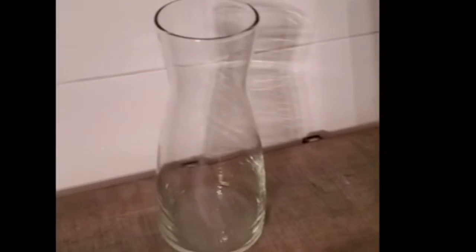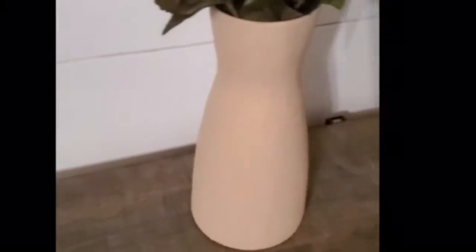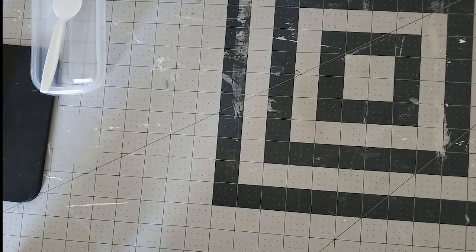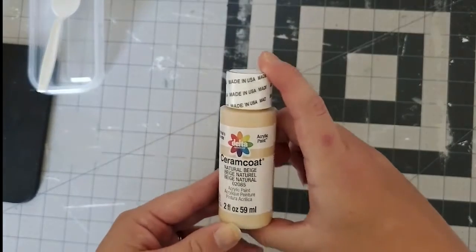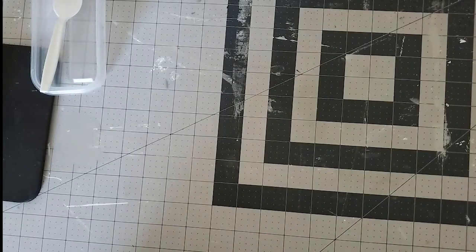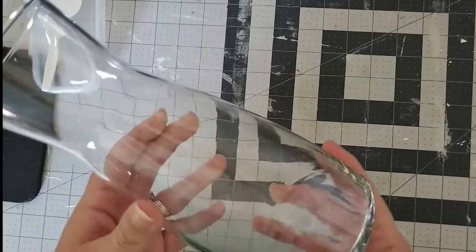How to make a Dollar Tree vase look gorgeous and high-end. Hey guys, welcome to my channel ASR Custom Designs. In this video I want to show you how to make the Dollar Tree vase. First you're going to use acrylic paint that I got from the craft store, and then you're also going to use one of these vases — you can get those at the Dollar Tree.